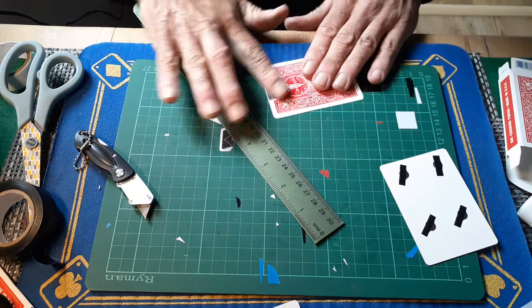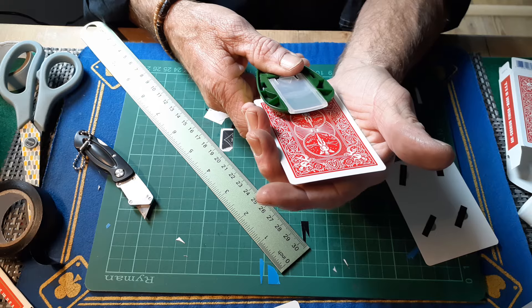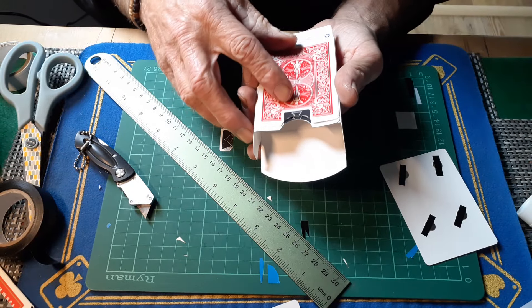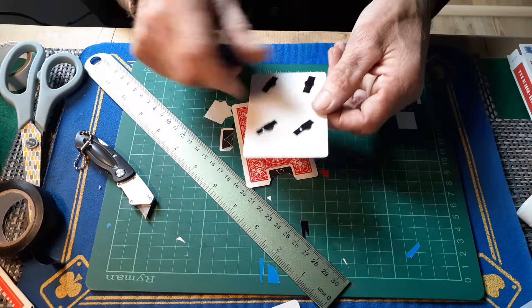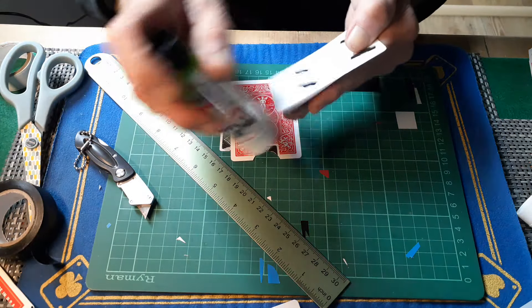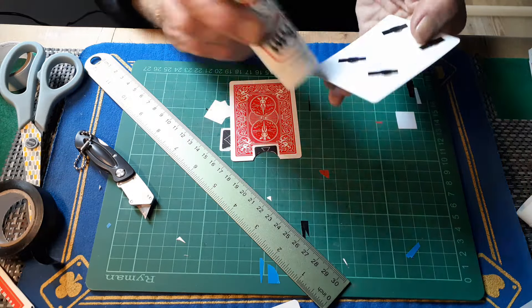Trim it down a tiny bit, get rid of that, and now cut this bit out. This doesn't matter if it's not perfect with the box, as long as it looks very similar — and that is similar. Now we're going to stick this over here, making sure the orientation of this is correct that way. Plenty of glue again, especially on the edges — don't want it peeling off.